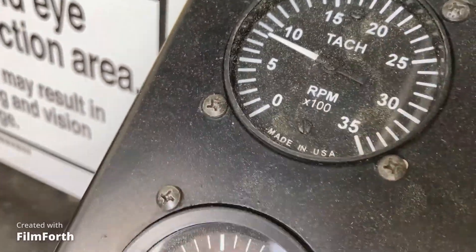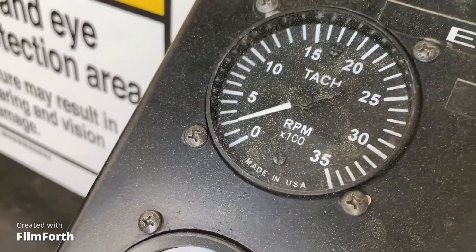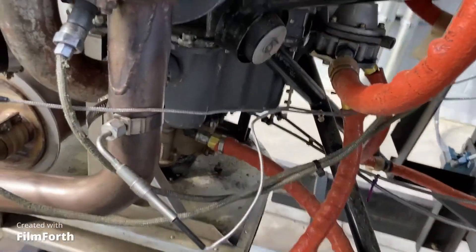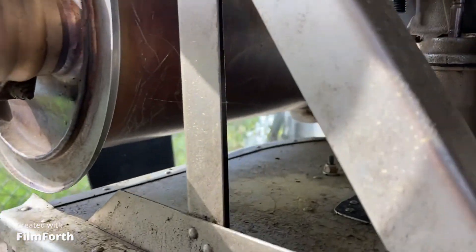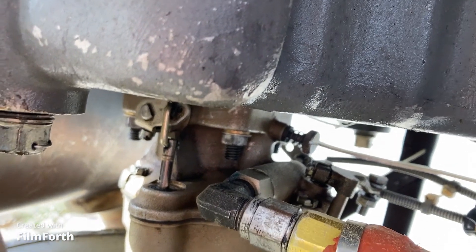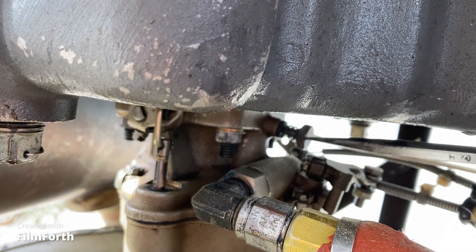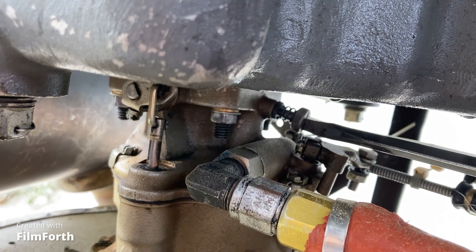Pull the mixture to idle cutoff and see if we get an RPM rise. Not really — not really. Let's go adjust the idle mixture. Come to this side, bring your screwdriver. There's the idle mixture screw. Stick your arm in there and turn that — we want it richer, so turn it out counterclockwise. Turn it out by about half a turn.